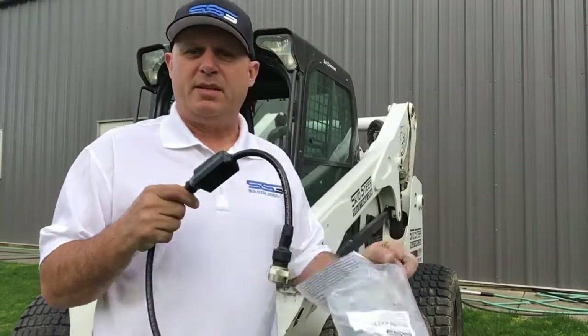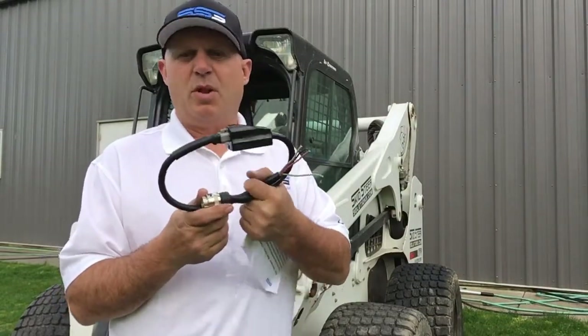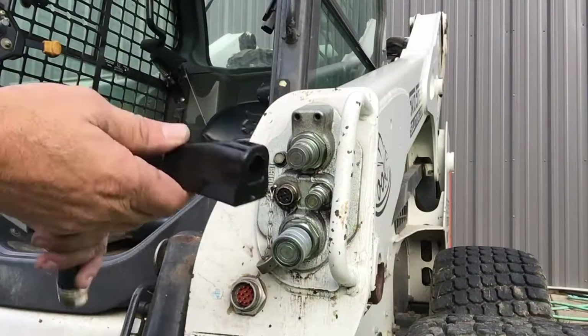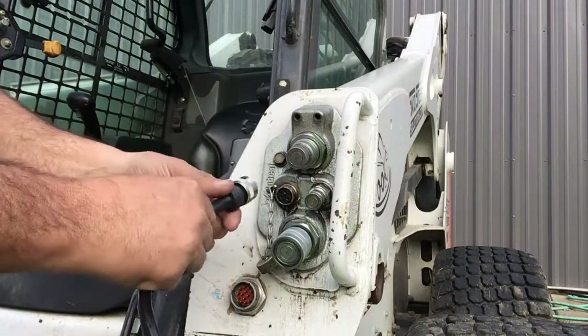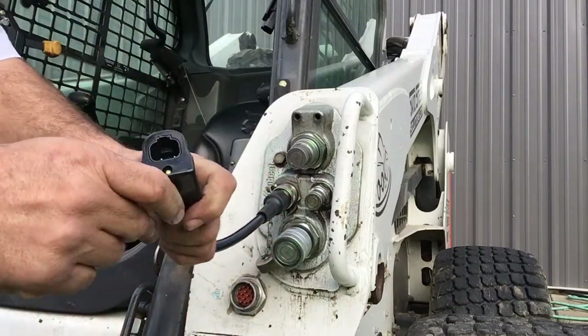I'm going to show you how this operates and how the specialty program that we have works, because it makes your life a whole lot easier when you're trying to run attachments. I'm just going to show you how simple this is to use. With one end I've got my trident connector here, plugging it into my seven pin.